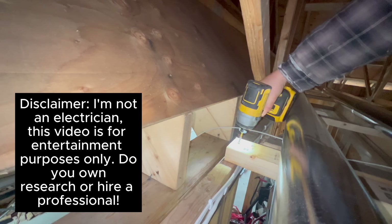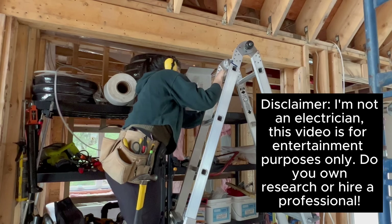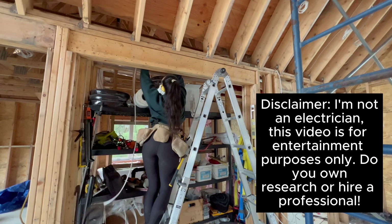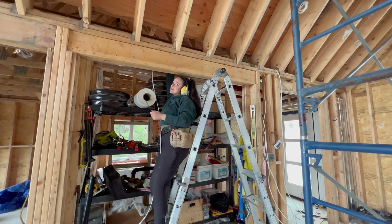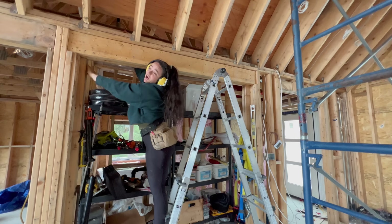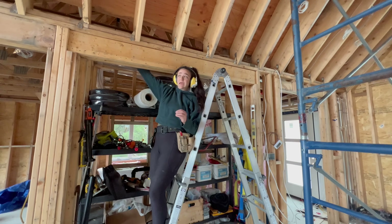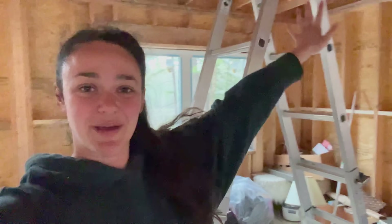Just as a disclaimer — I am not an electrician. I do have a permit pulled to be able to do the wiring on my home, but this is not an educational video, it's just for entertainment purposes. The hardest part about electrical so far is getting your body into all these tiny spaces — that's why I threw my back the other week. Actually, the hardest part was bringing in the large mains; that was painful. The feed line is officially in the bedroom.